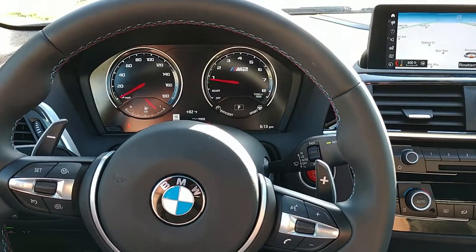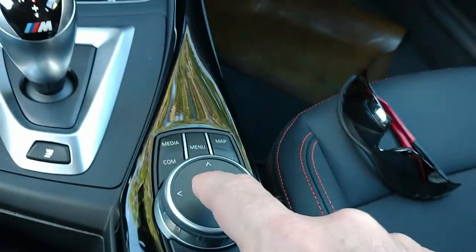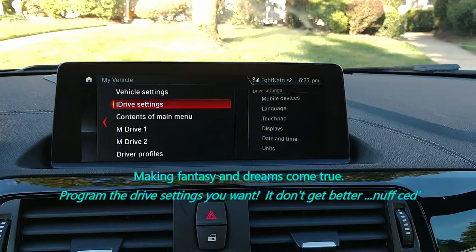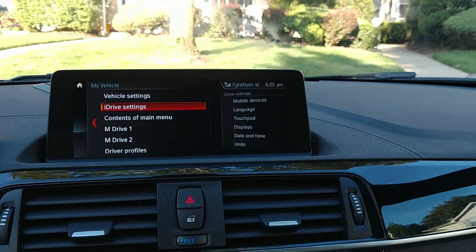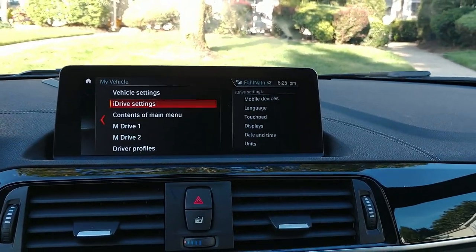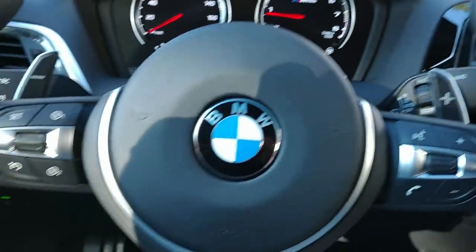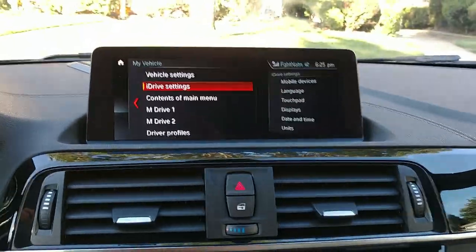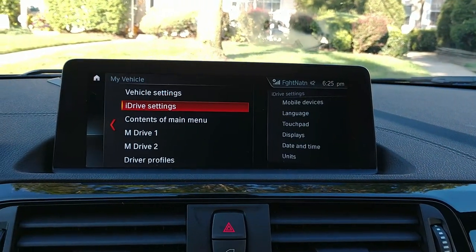The steering wheel is nice and thick to give you a better grip. You also have the menu where you can access different functions like 'My Vehicle' — you can get to your drive settings. This is really like a whole feature in itself. You can access your drive settings right through your steering wheel. See that M1 and M2? Through the menu screen you can set up your drive settings and vehicle settings.